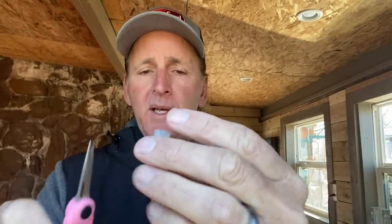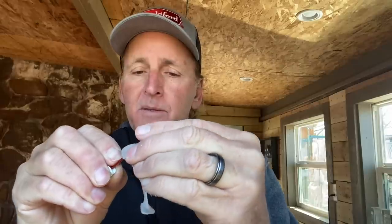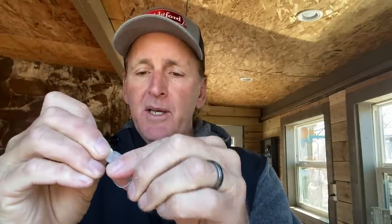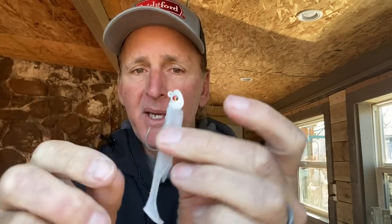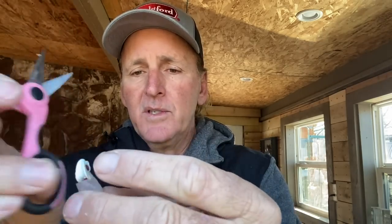Now I'll rig it up and show you one final modification. It's really important when you put these swimbaits on to take the time to get them on straight, because if you don't get them on perfectly straight, they don't run right. Make sure the hook is perfectly centered in the top of the bait. Then you'll see there's some plastic on the head — I'll take my scissors and trim that again to make it flush against the jig head.